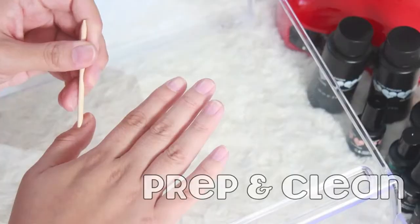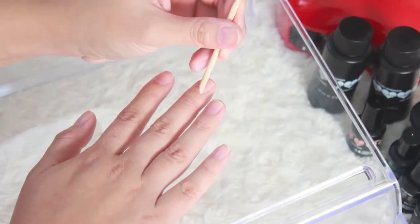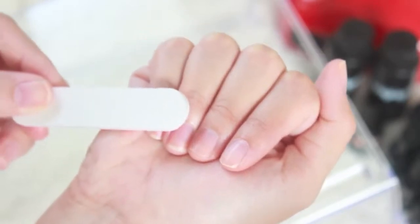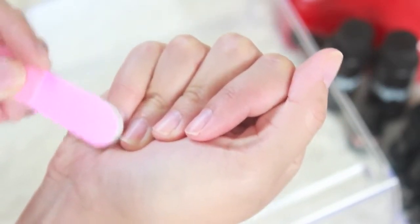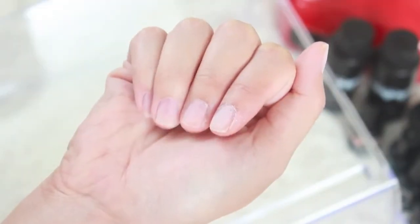Start with clean prepped nails and using the wooden stick push down your cuticles. The great thing about using a wooden stick is that it's less harsh on your skin compared to metal tools. Next is to remove surface shine — using the softer side of the nail file, gently buff the surface of your nails.